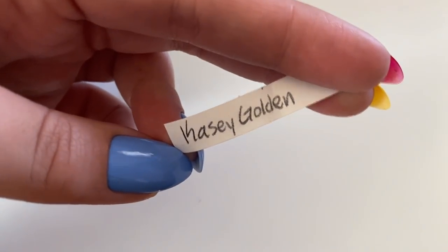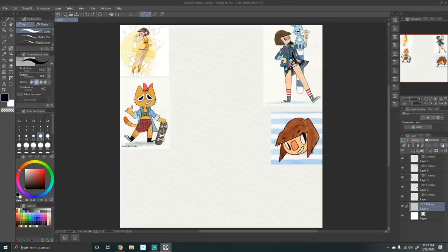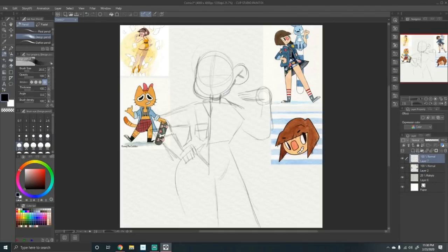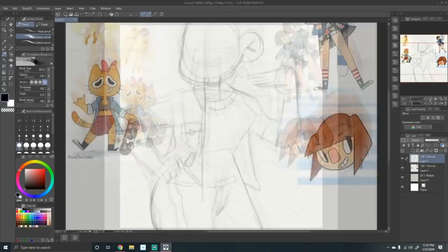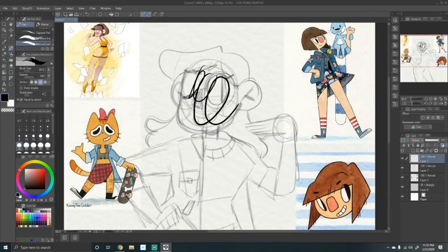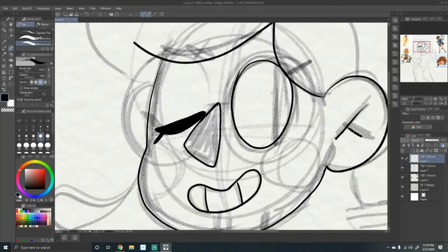Casey Golden is the first one — let's hope that I don't screw this up. I love Casey, I love her style, I think it's so fun. I spent so long on this one just because I think most of her works are traditional and I was trying to do it digital, and you can kind of see me struggling a bit, but that's fine. It turned out great I think.